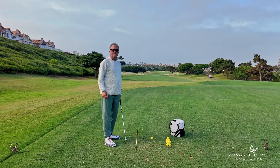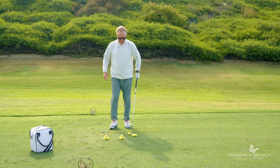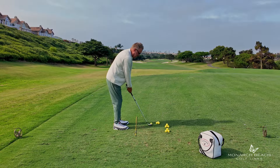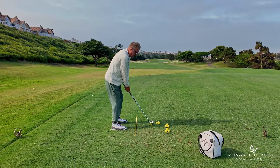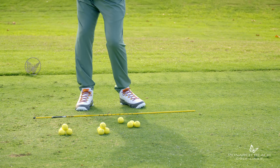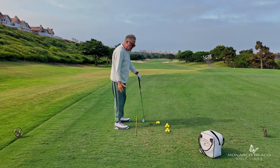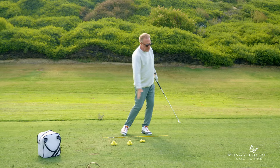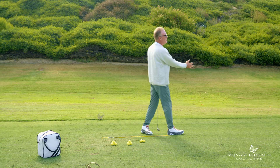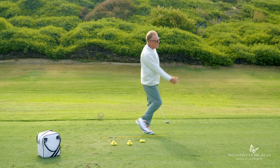It's called the step-through drill and here's how to do it. It's pretty simple — all you're going to do is set up like you're hitting a normal golf shot, take a little three-quarter swing, grip down the club a little bit, and as you hit this ball you want to walk towards your target. What that does is it moves your weight from what normally is too far back on your right foot, helping you move through the ball and get your weight towards your forward foot.